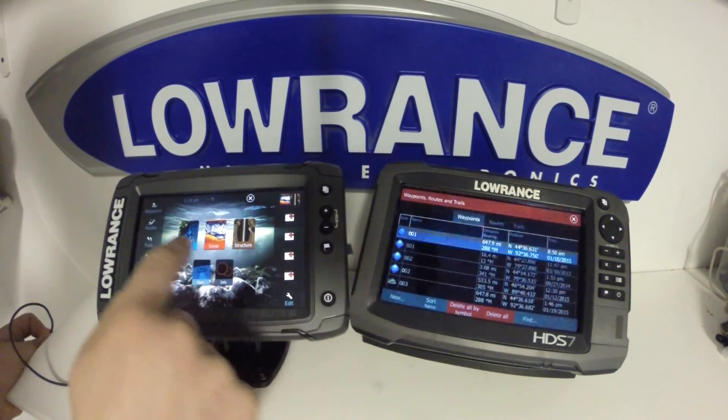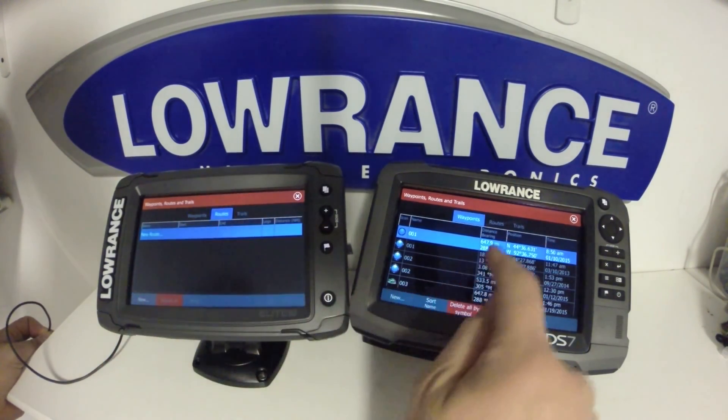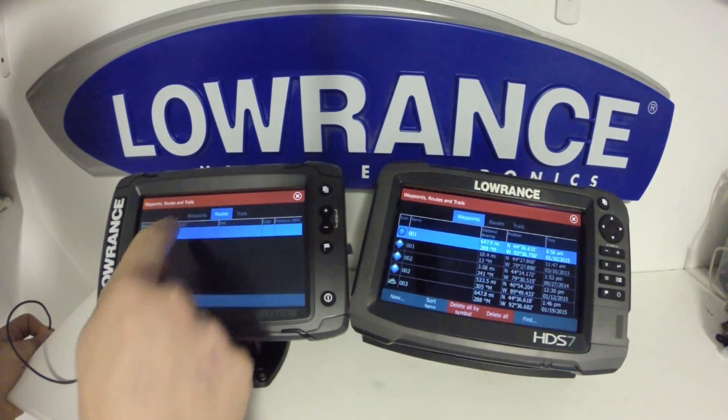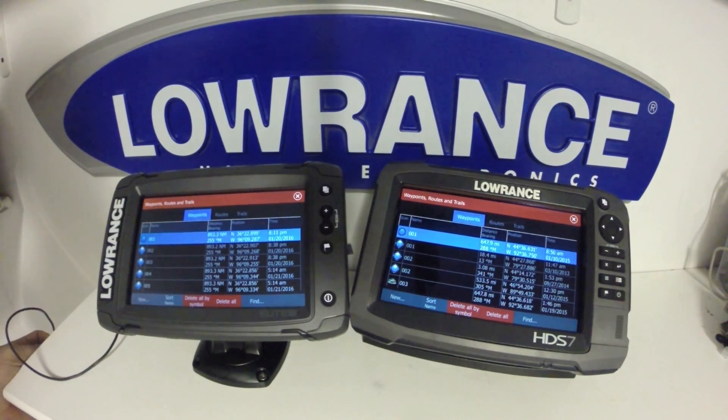One thing to take note of on both these units is the waypoint and route storage capacity is slightly different. As far as routes go, we can have 100 routes on the TI and 200 routes on the HDS Gen 3. For waypoints, we can have 3,000 on the Elite TI and 5,000 on the HDS Gen 3.